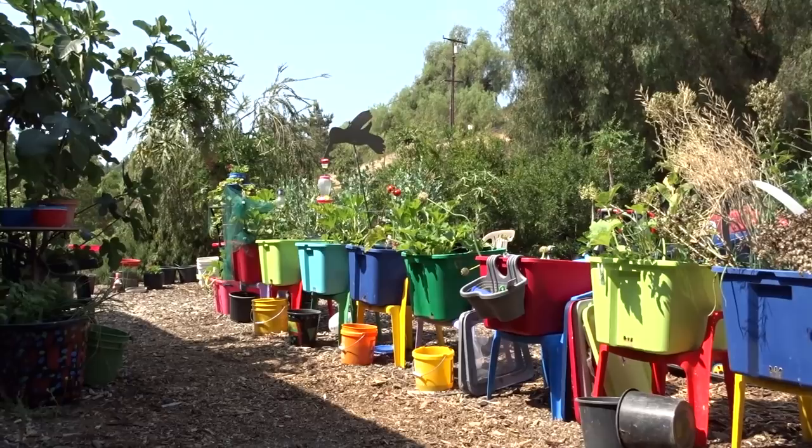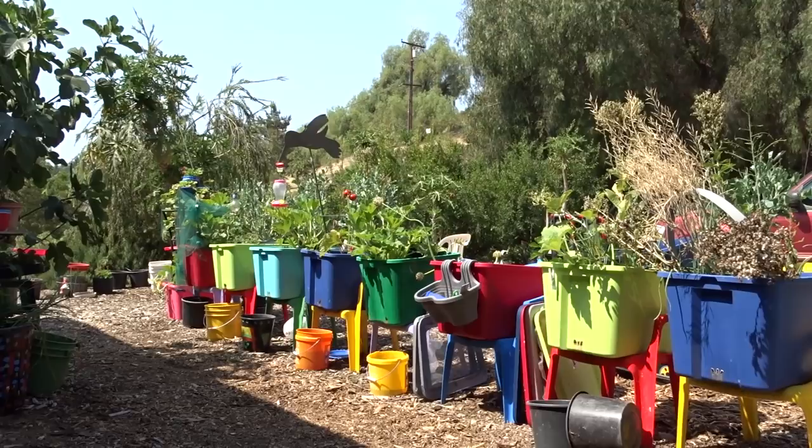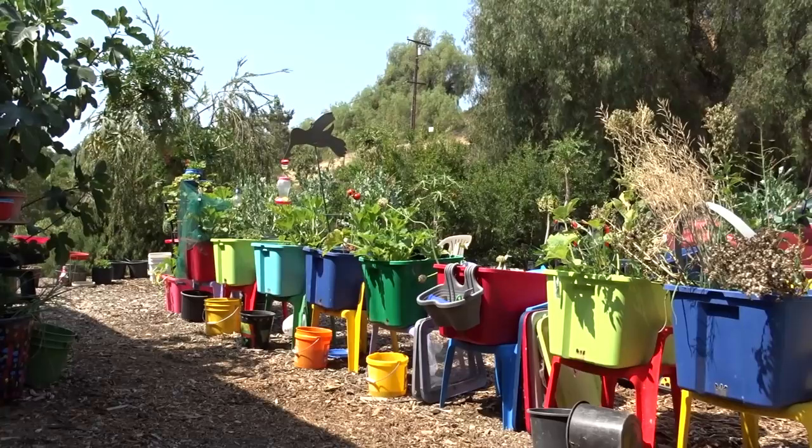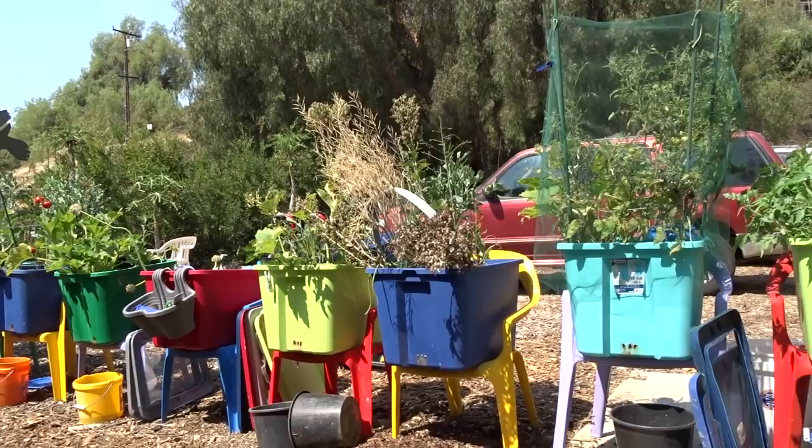My mom came out here and she started yelling. She went on the deck and said, how could you live like this? You have no neighbors! I do have neighbors, but my mother is a city girl — I was raised in the middle of Los Angeles where you can hear your neighbors the whole block. Your window faces another window and the houses were built on top of each other. I was never a fan of that at all.